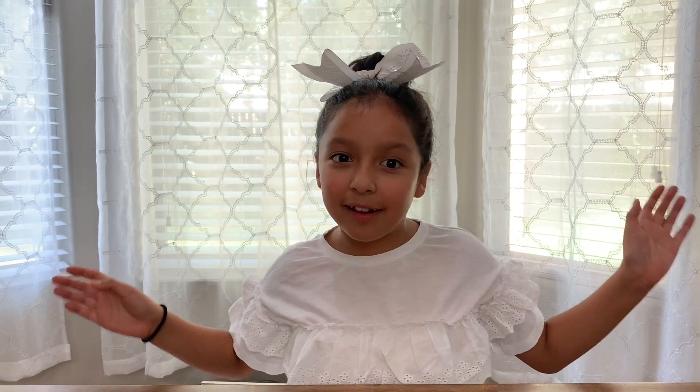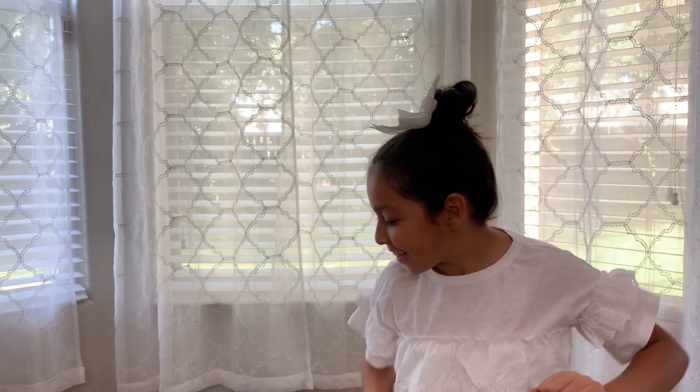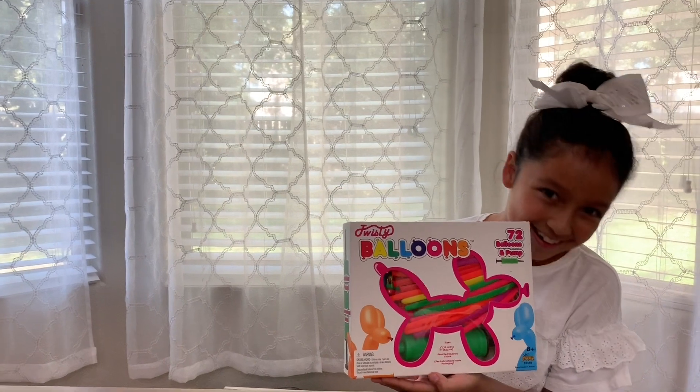Hi guys, my name is Isabella. I'm back, and today we're not going to be doing a camera movie, we're just going to do a little finack movie — this is a small one. Today I'm going to be learning how to make balloon animals. I'm excited!